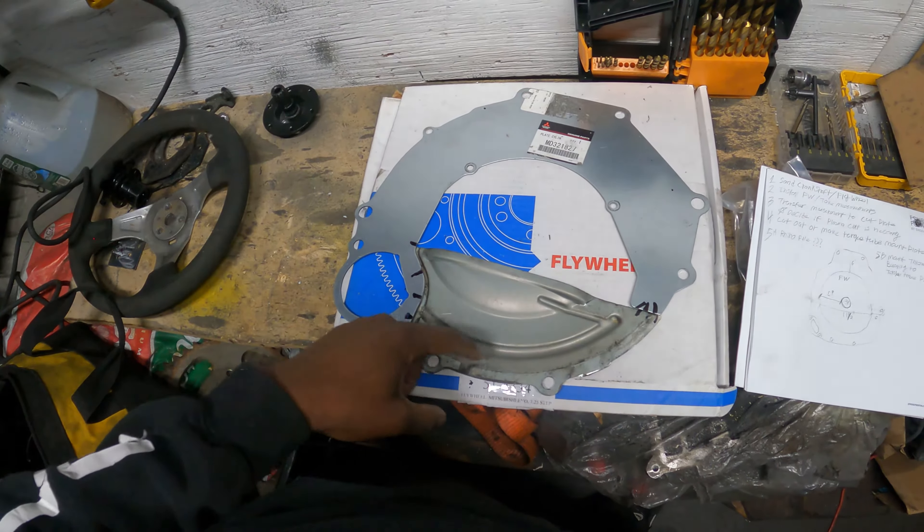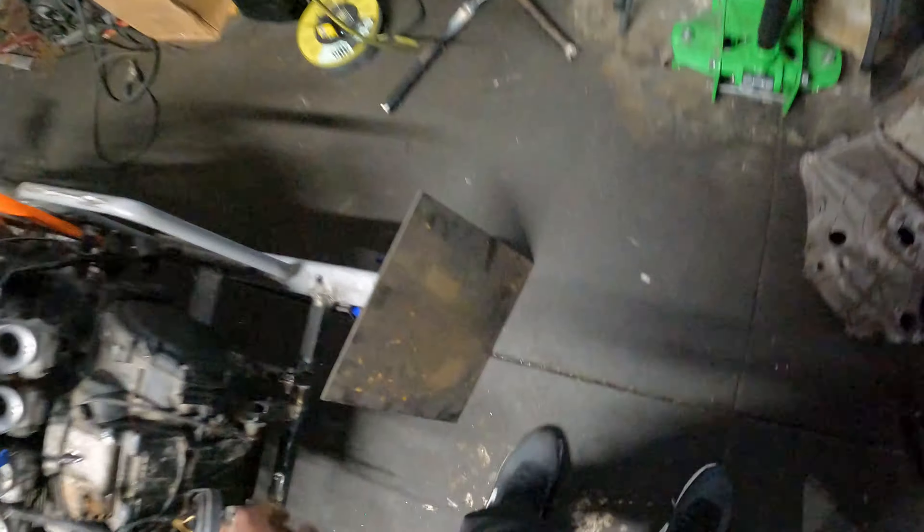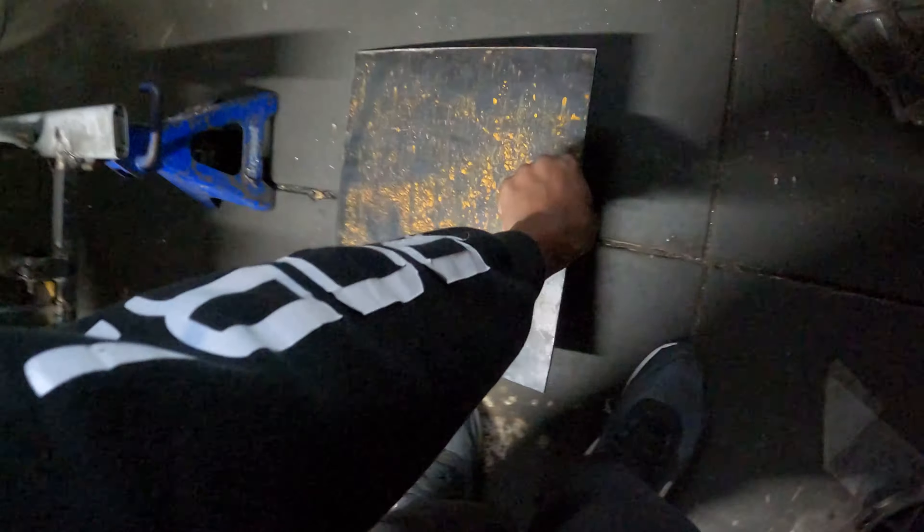The bolt holes we don't have to worry about. The bell housing - we have to make a cutout for the starter. Basically just mimic this. This plate of steel that I cut a long time ago for the 4B11 or 4B12 build - it's actually going to come in handy because this plate fits nice, everything is just perfect. This is going to be the start of our bell housing.